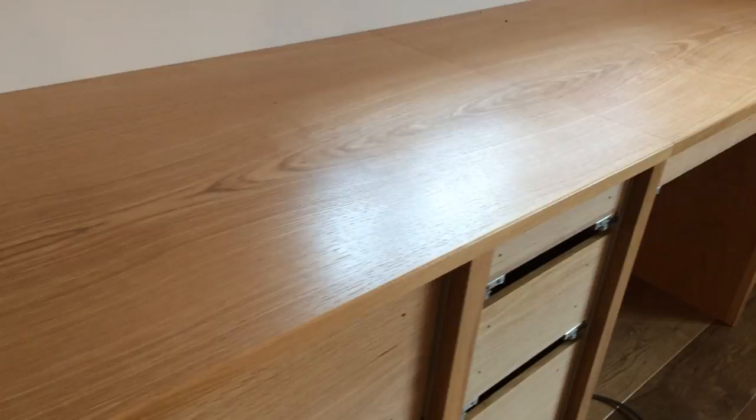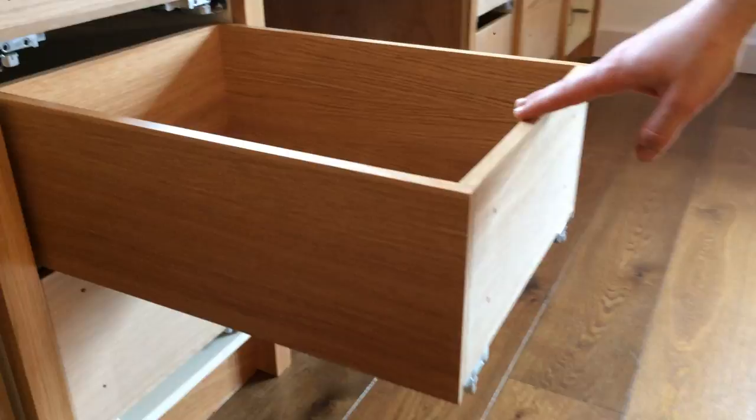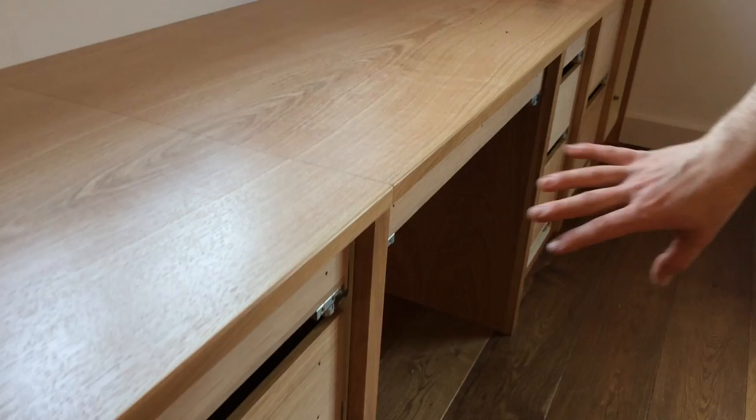All the drawer boxes in this job are oak as well. You can see they're on fully concealed soft-closing runners that just close nicely. And obviously they'll have the drawer fronts that go on the front of those just to cover and finish it off.